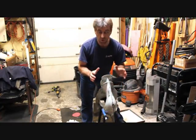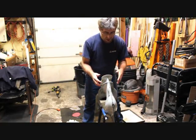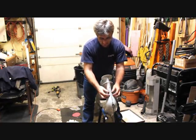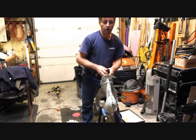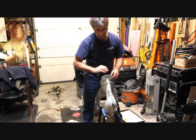Since we don't use the water pickups in here, water will still come through this area, up through here, and shoot out against our transom - basically like a little fire hose - unless we block it off.